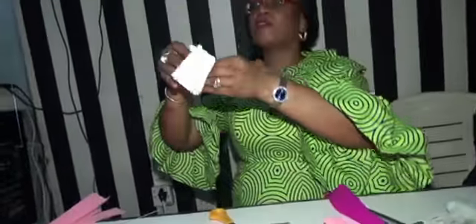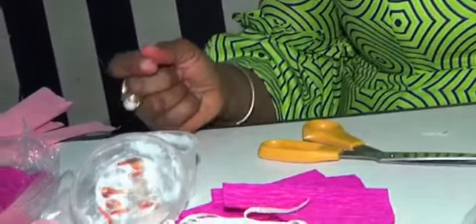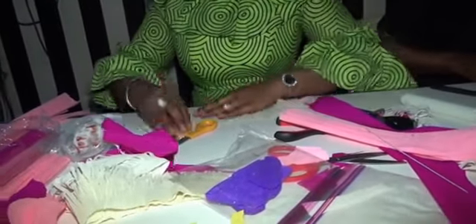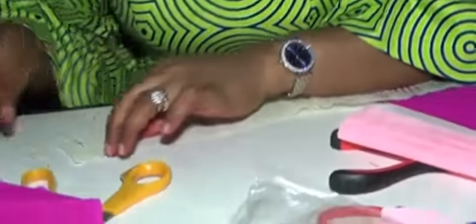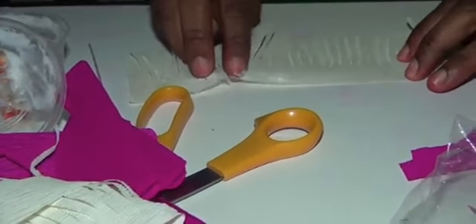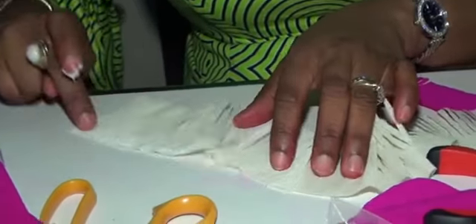I grab what I've cut out. I have glue here — you can use paper glue, there are different types of glue, you have paper glue or the glue we use for ribbons and boxes. I will then take some glue and place it on the base. Remember when I was cutting, I didn't shred it all the way to the end — I left about half an inch. I'll grab some glue and you can use a brush or your finger.